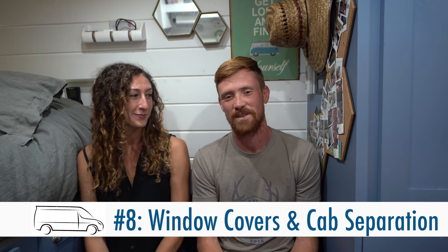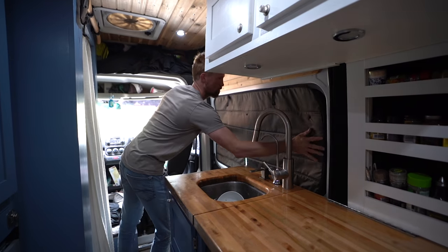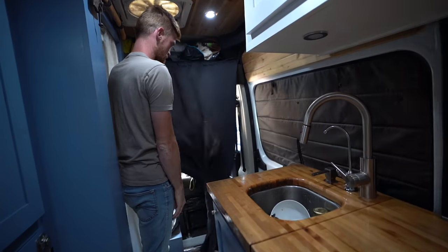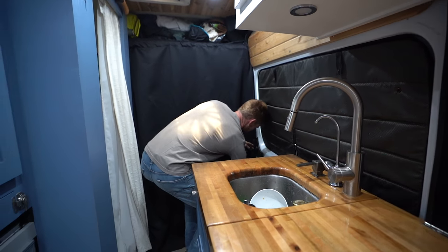Our number eight hack is really important for regulating the temperature of your living space and also helping to keep your van stealthy. You don't always want people to know that you're sleeping in here. We have window covers from vanmadegear.com that are magnetized, stick around the windows, block out the heat and light, and you can remove them by simply pulling on them. We also have a blackout curtain mounted between the cab and the living space. The blackout curtain and window covers create a nice insulating layer, keeping warmth in when it's cold outside, or keeping cool air in from the night before.